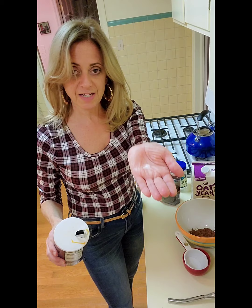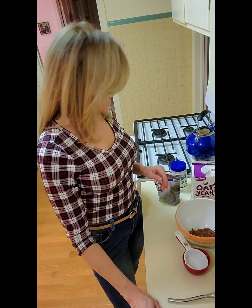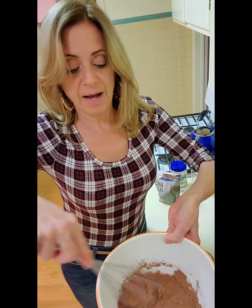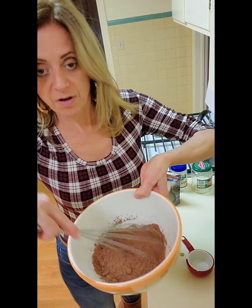Just pour like a tiny bit of salt in your hand and sprinkle it in like magic dust. Now you're going to put in one and a half cups of oat milk, but as we discussed, it is hard to mix powder and a liquid. So we're just going to start with a half cup first, and it'll be a little easier to combine. Then we'll add the rest of the cup later.